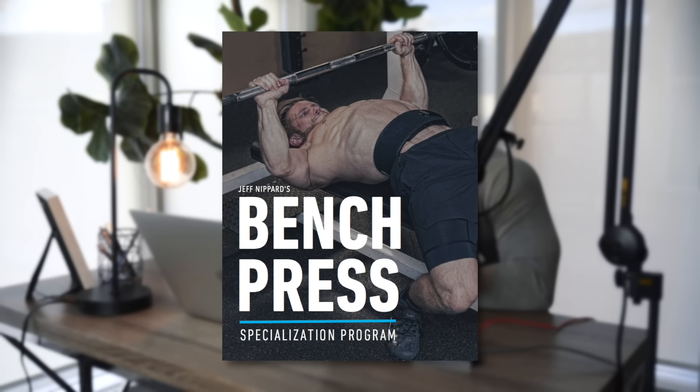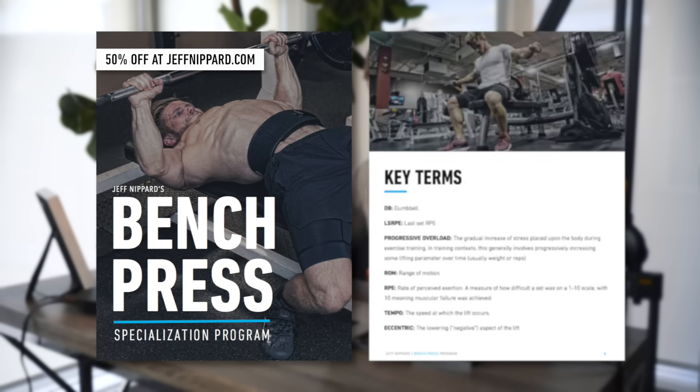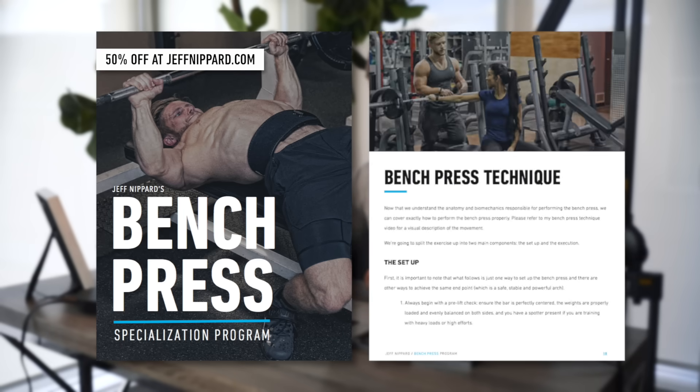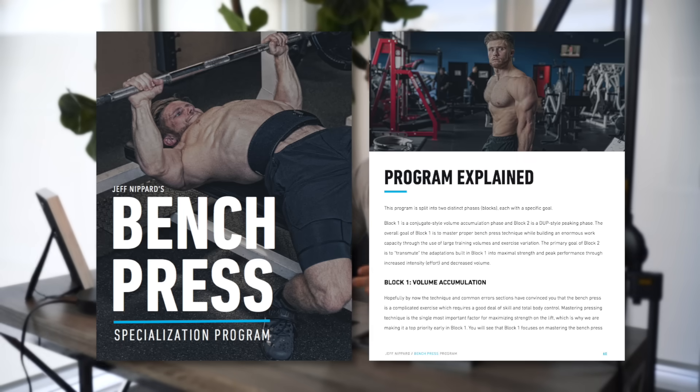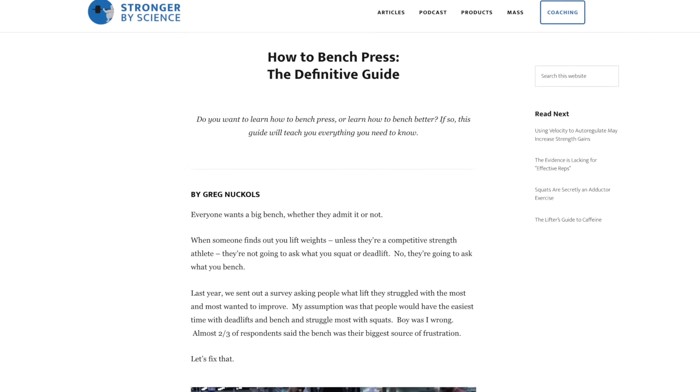If you're looking to put all of this information together, I'd recommend checking out my bench press specialization program, which I'm going to knock down to 50% off for the release of this video. For the next week, you can go to jeffnippard.com and take advantage of the discounted rate. This program uses an upper-lower training split with the bench press prioritized three days per week with a DUP setup, and the feedback on it over the last year has been amazing. A lot of the info in this video also came from the How to Bench Press Definitive Guide over on strongerbyscience.com, which I'd strongly recommend reading — I'll have that link down below as well. Don't forget to leave a thumbs up if you enjoyed the video, subscribe if you haven't already, and I'll see you in the next one.